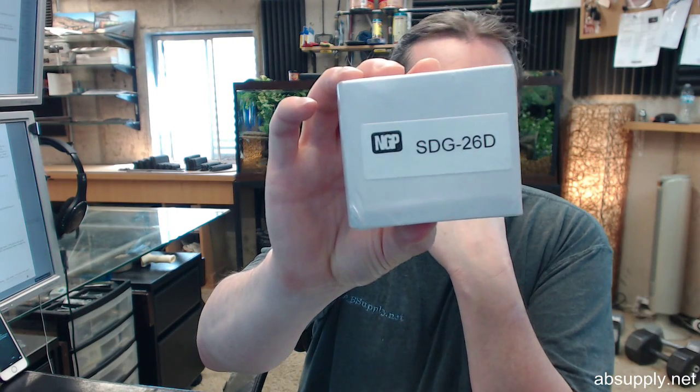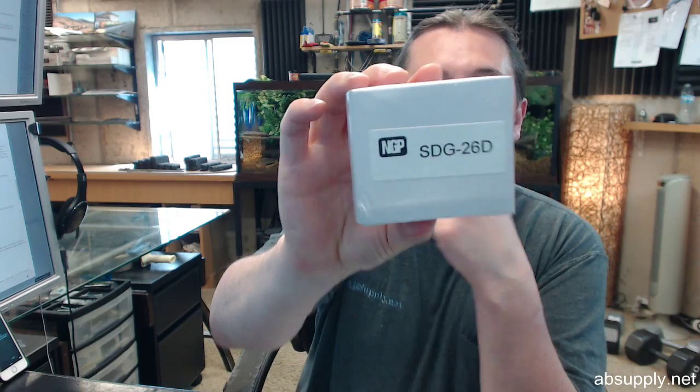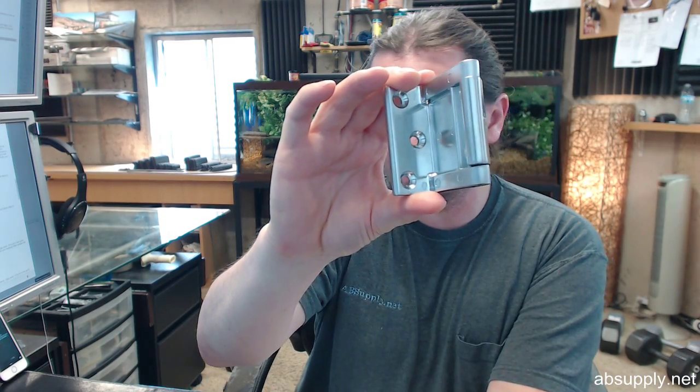Hello, my name is Rich Howard, owner of Architectural Builder Supply. This video is to bring you a closer look at the National Guard Products number SDG-2060.